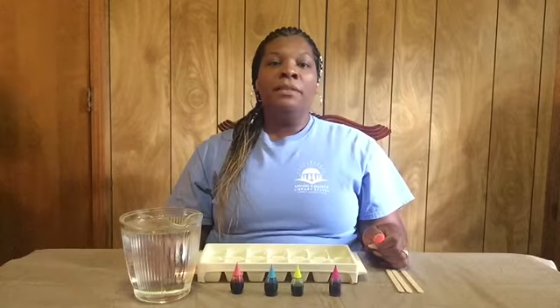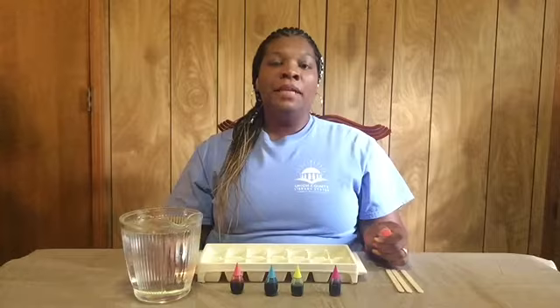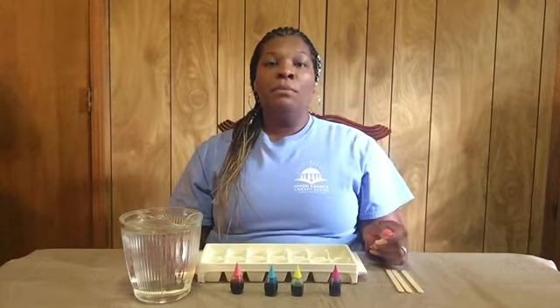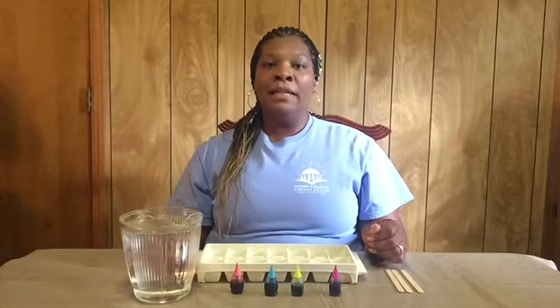Sensory play includes any activity that stimulates your toddler child's senses such as touch, smell, taste, movement, balance, sight and hearing.